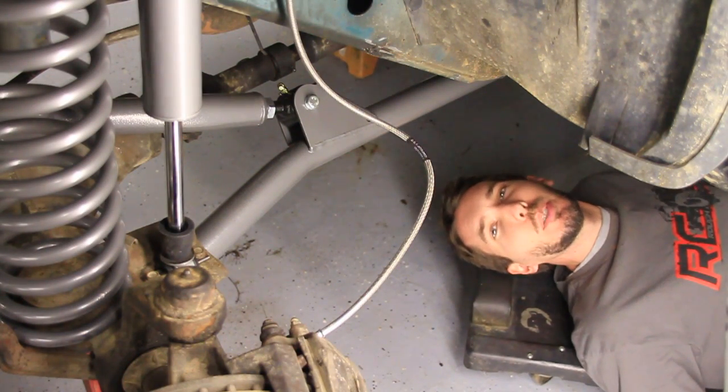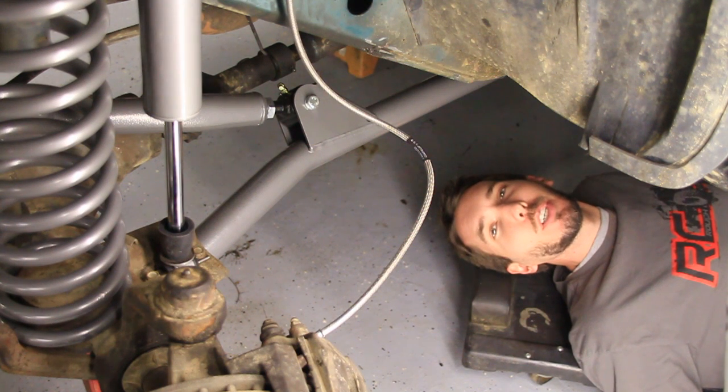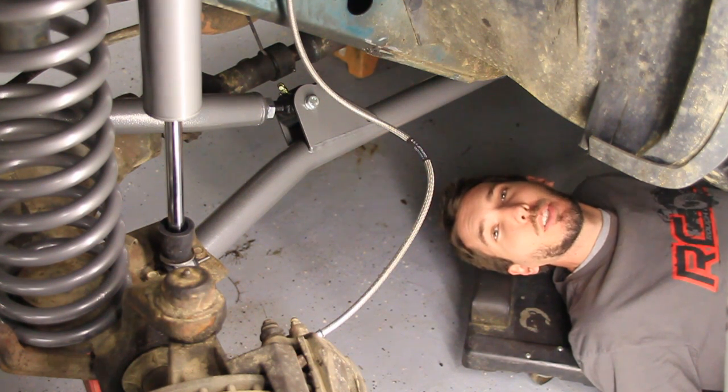Hey guys, this is Matt with BleepinJeep.com. Today I'm going to show you how to move the stock bolt from your sway bar axle bracket. But this is just a tiny portion of a much longer video on how to install an entire Ruff Country long arm lift.